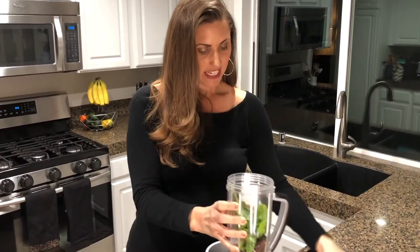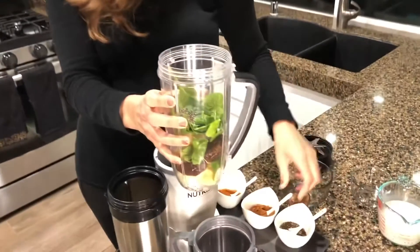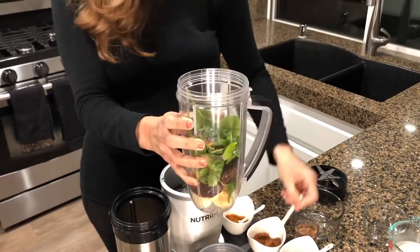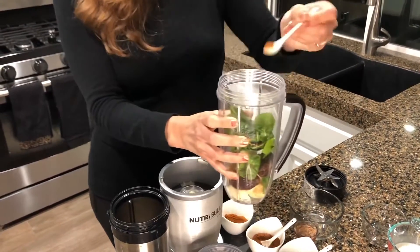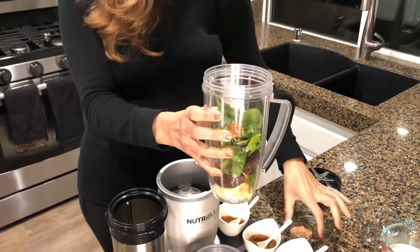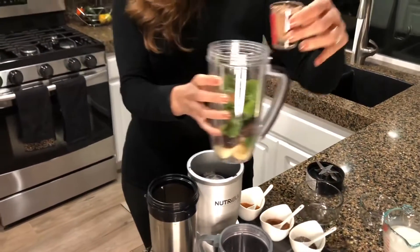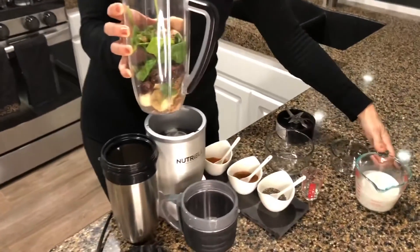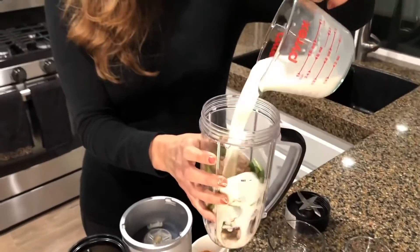And then I add in some chia seeds. I'm going to make this one like a spicy Mayan smoothie, so I have some cinnamon and some cayenne pepper for a little spice. And then this is my protein powder — it's a chocolate protein powder. I put that in and I pour in some organic almond milk.